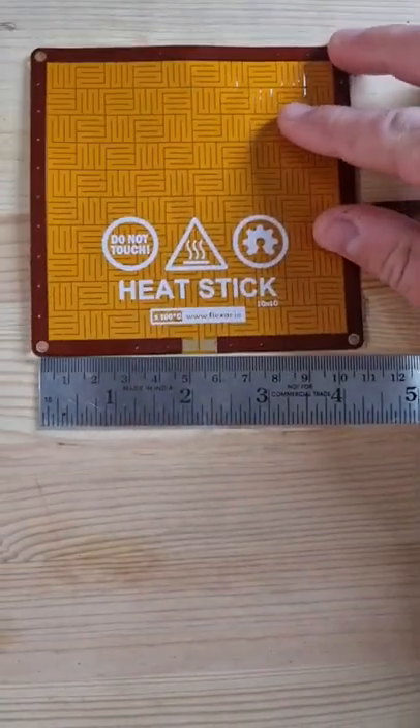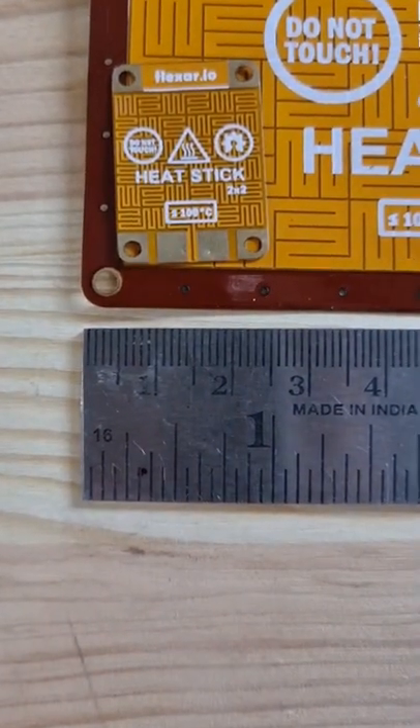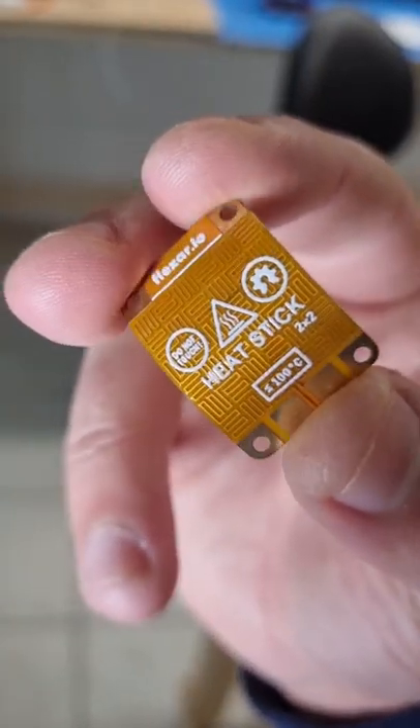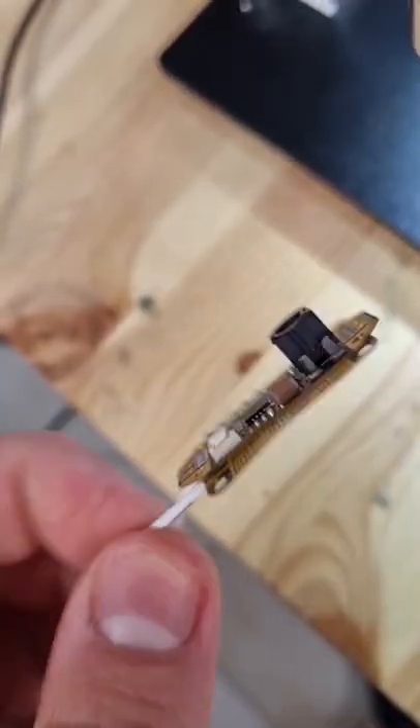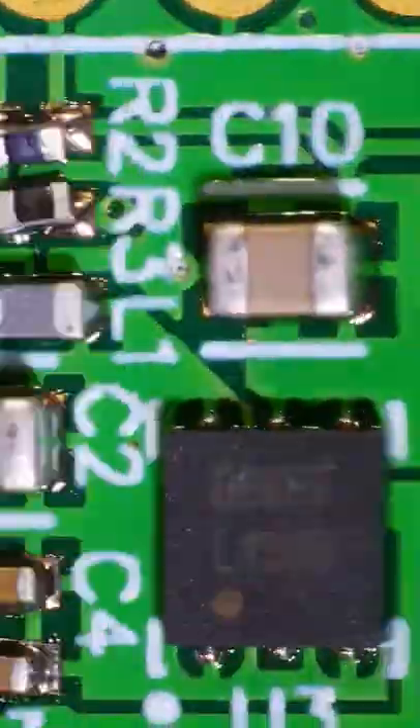In my last video I showed you how I made this thermal sticker. This has a heating area of 10x10cm, but I also made the smaller version which I didn't show in the final video. The smaller size of this heater makes it much cheaper compared to the larger one, so it has the potential to be used as a tiny disposable heater, making it perfect for soldering ICs or even small PCBs.